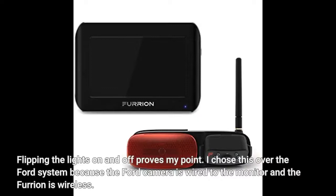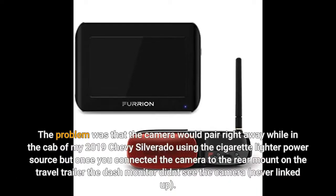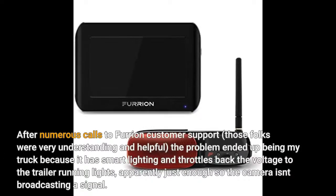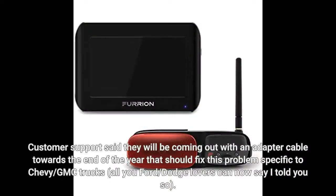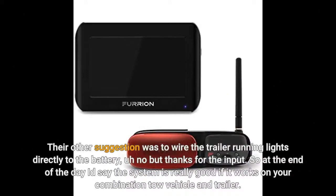I chose this over the Ford system because the Ford camera is wired to the monitor while the Furion is wireless. Camera was super easy to install — my Grand Design Reflection travel trailer already had the Furion shark fin and power mounted to the rear. The problem was the camera would pair right away in the cab of my 2019 Chevy Silverado using the cigarette lighter, but once connected to the rear mount on the travel trailer, the dash monitor didn't see the camera and never linked up. After numerous calls to Furion customer support — those folks were very understanding and helpful — the problem ended up being my truck, which has smart lighting and throttles back the voltage to the trailer running lights, apparently just enough so the camera isn't broadcasting a signal. Customer support said they will be coming out with an adapter cable towards the end of the year to fix this problem specific to Chevy and GMC trucks. Their other suggestion was to wire the trailer running lights directly to the battery — no thanks.